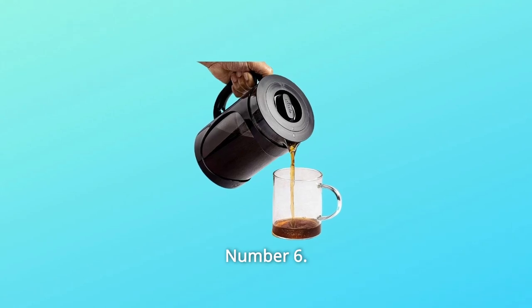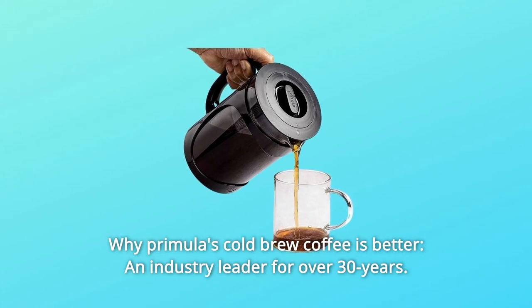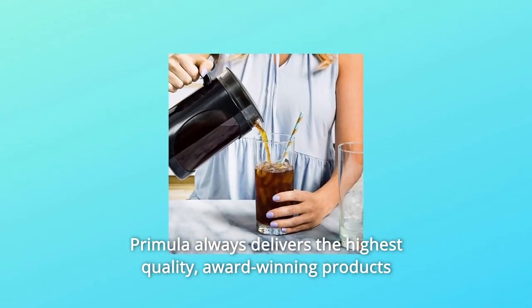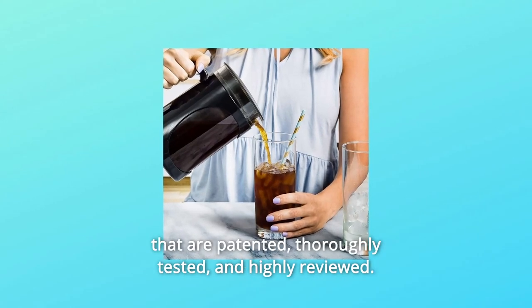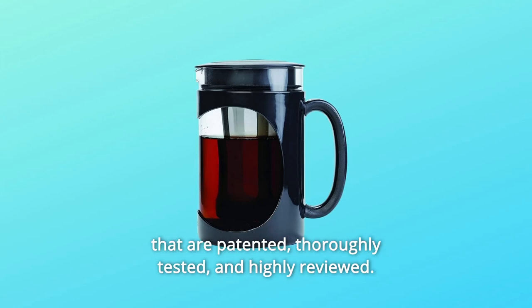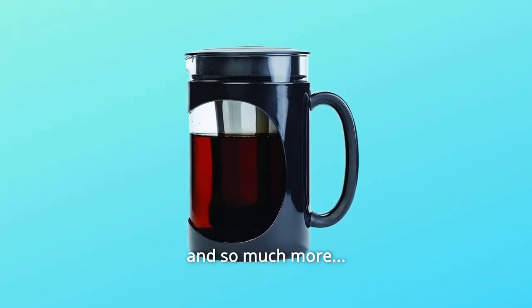Number 6: Why Primula's Cold Brew Coffee is Better. An industry leader for over 30 years, Primula always delivers the highest quality, award-winning products that are patented, thoroughly tested, and highly reviewed, striving to set the standard for satisfaction and reliability, and so much more.